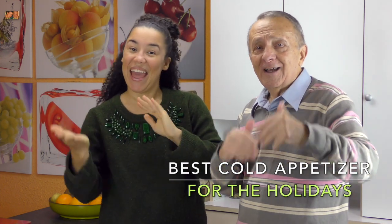Bonjour! Hello! Hola! On espère que vous allez bien! Espero que se encuentren bien! Hope you are ok!